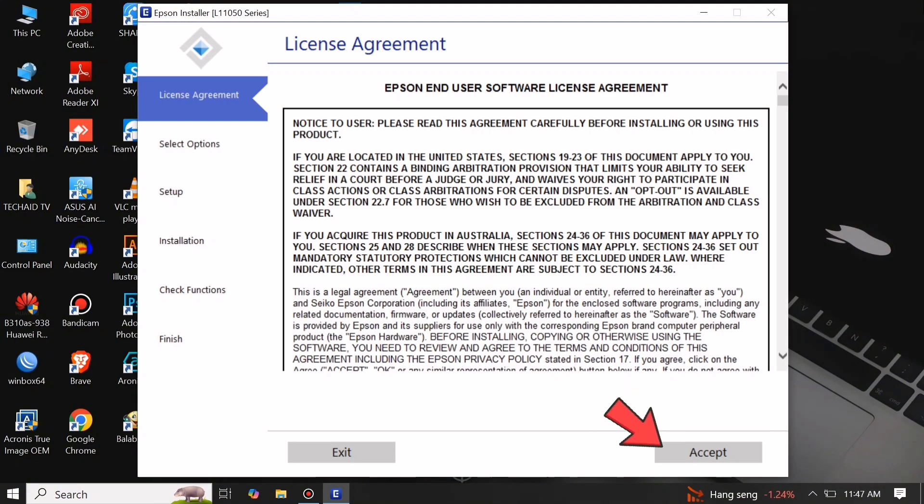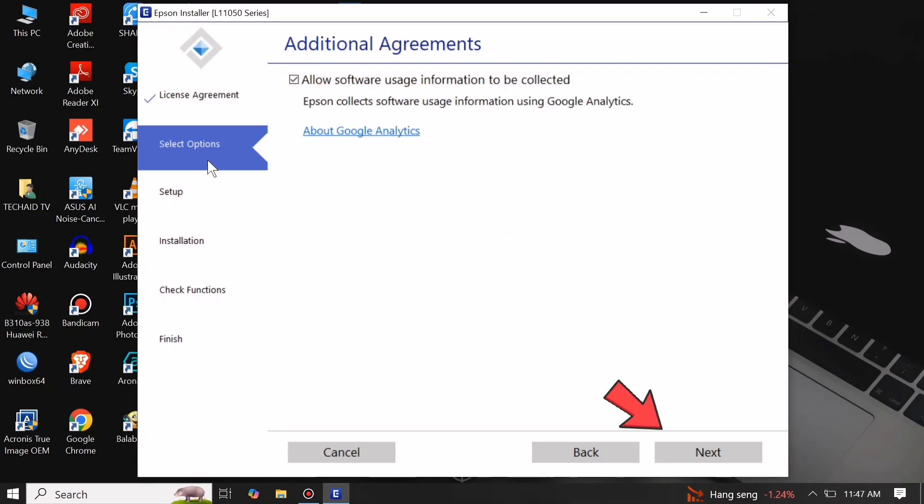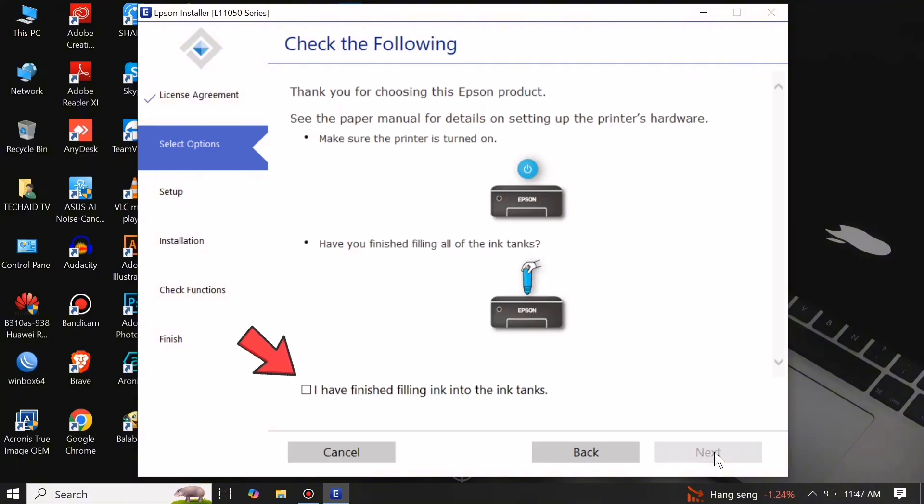On the License Agreement, just click Accept, then click Yes. On the Additional Agreements tab, again just click Next. Since we have finished filling ink, click 'I have finished filling ink' and click Next.